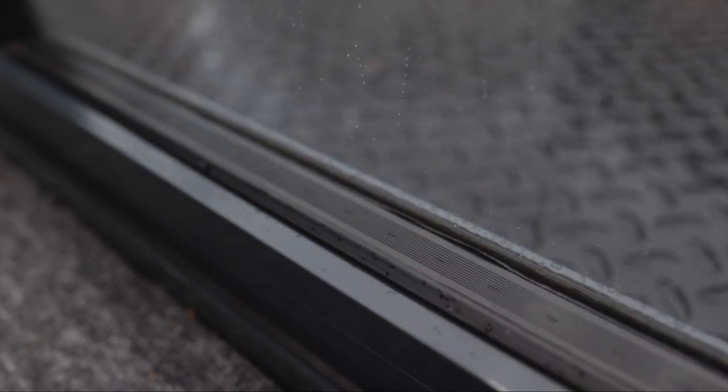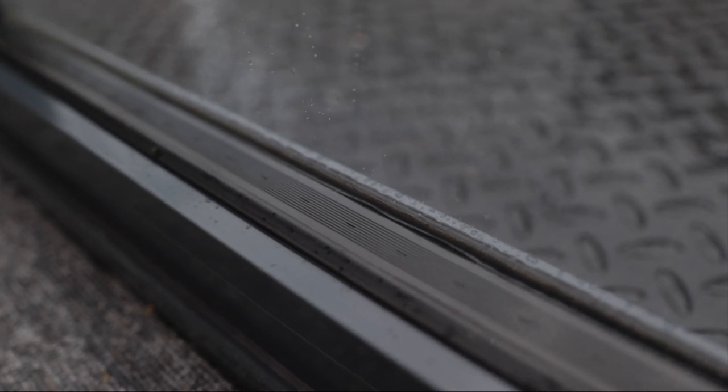While this system is double glazed as standard, it is available with triple glazing which does help reduce the overall u-value of the system.